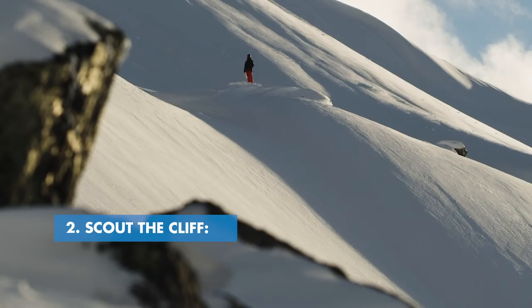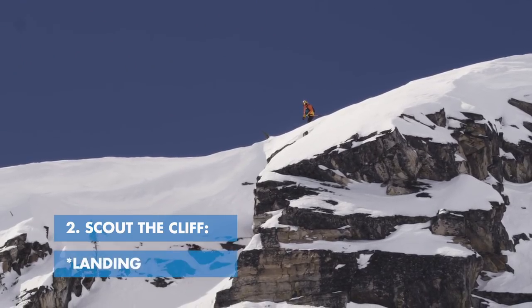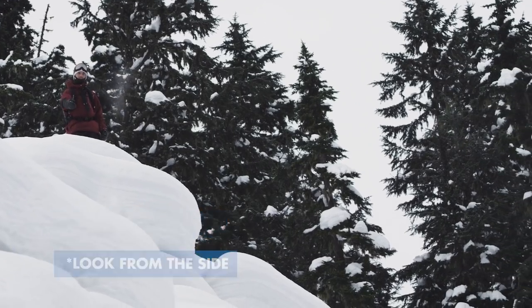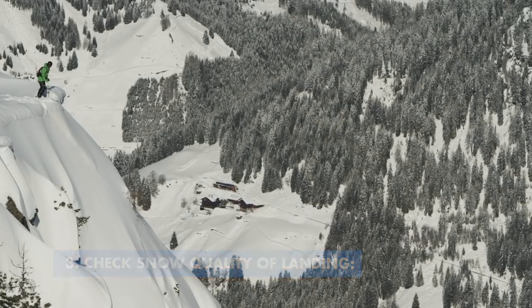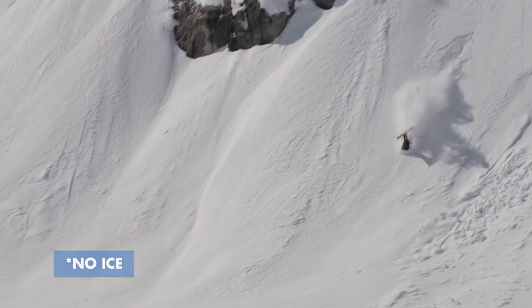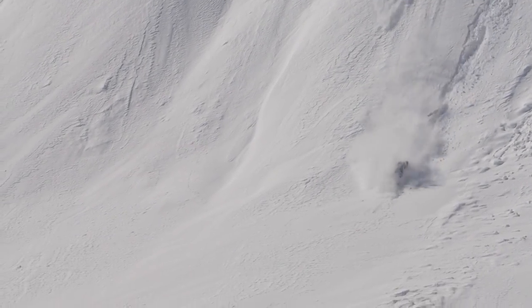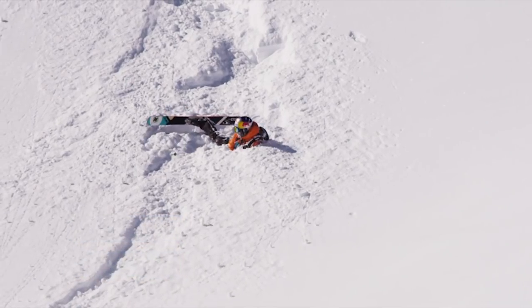If you are going to hit a cliff, remember to scout it first. You need to get as much information about that thing as possible. Check the takeoff, check the landing, and look at it from the side. Something really important to do is check the snow quality on the landing, because you don't want to be jumping into something that's really icy — you want it to be nice and soft. Also remember to keep an eye out for bumps and rocks in landings, because that is not going to end well.